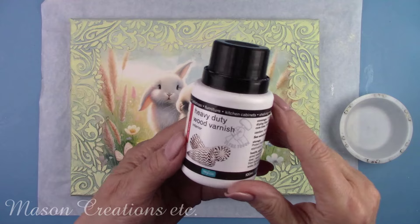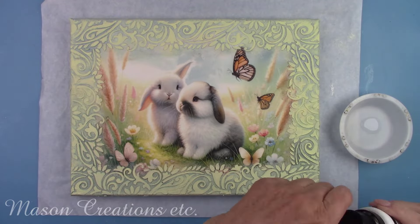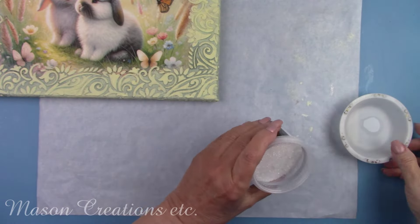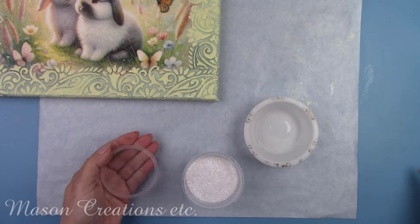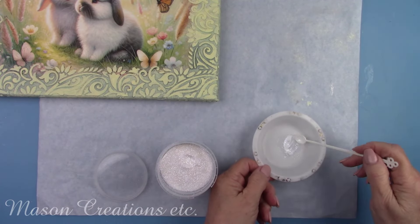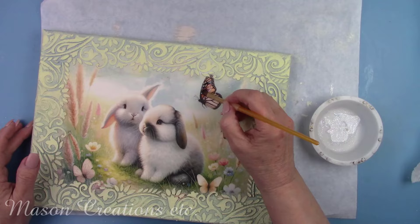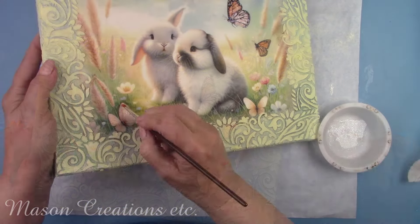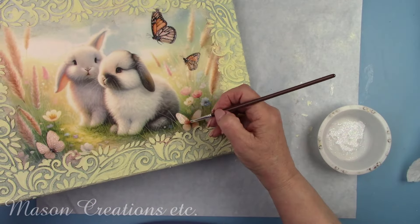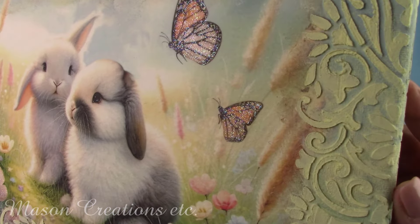Now we're going to have a little bit of fun. I'm using heavy duty wood varnish in a satin finish and adding a little bit of glitter paint maker in rainbow. This glitter is designed by Polyvine to add to paints and varnishes for great special effects. I'm brushing it on all the butterflies to make them sparkle — it's a really nice iridescent shimmer. This glitter comes in several different colors: silver, gold, pink, and rainbow, which is the one I'm using. Since I used a flat background, the satin varnish mixed with the glitter really stands out.